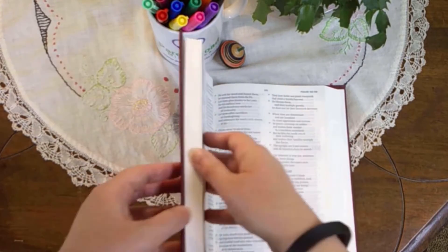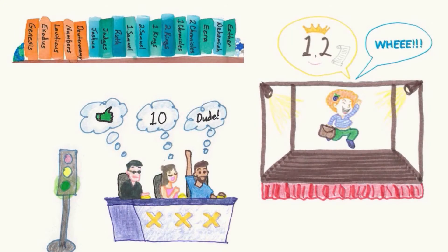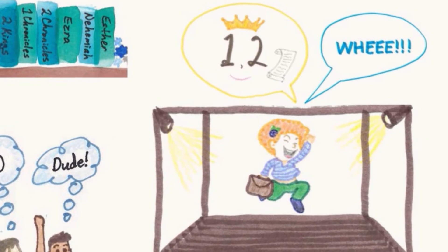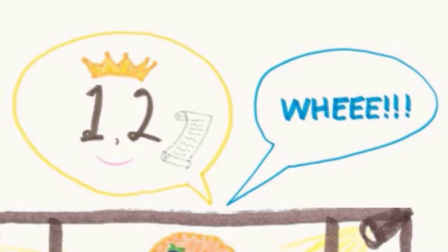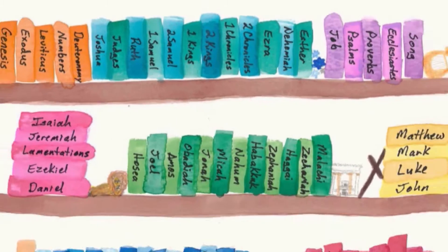Joshua, Judges, Ruth. Open your Bible in the middle, then open the left half in the middle. Ruth shouts one, two, whee before going off to her job — which in the Bible is pronounced Job. Remember that the one, two books: Sam is King of the Chronicles. The whee books are Ezra, Nehemiah, Esther. These are the books of Old Testament history.